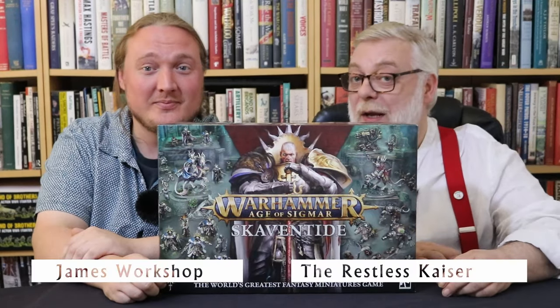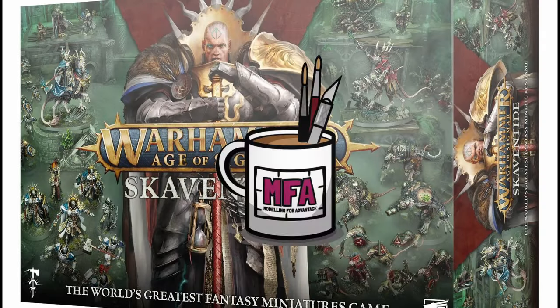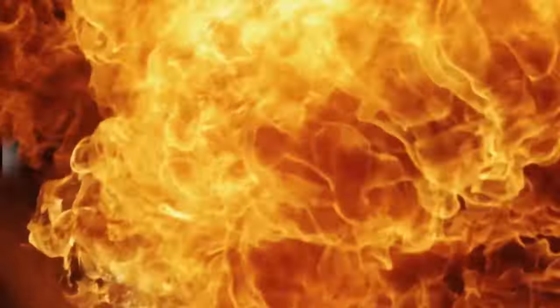Hello and welcome. I'm the Restless Kaiser. I'm James Workshop. And together we are The Mordling Foreign Manage! It's been a long time James, but you've still got it mate.